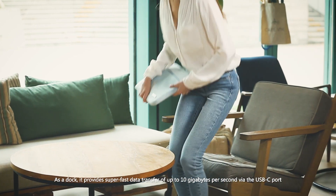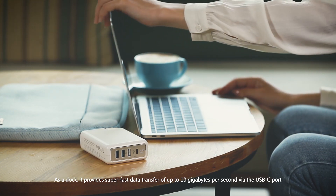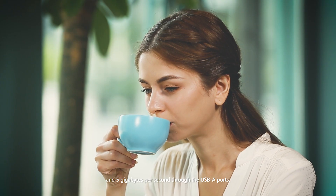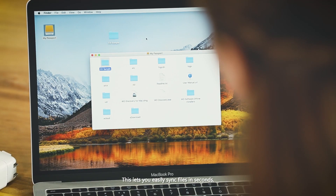As a dock, it provides super-fast data transfer up to 10GB per second via the USB-C port and 5GB per second through the USB-A port. This lets you easily sync files in seconds.